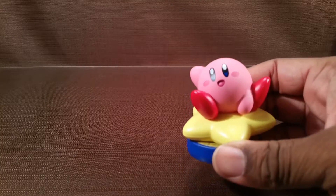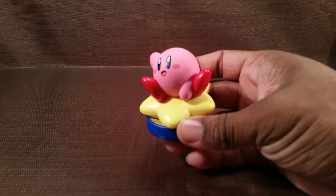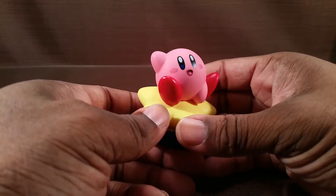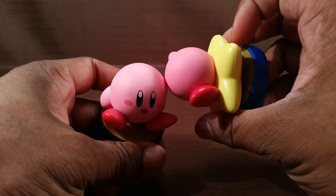He is out of the packaging, and I don't want to keep you in suspense — I tried him out on Super Mario Maker and Super Smash Brothers for Wii U, and he just acts like the regular Kirby amiibo.